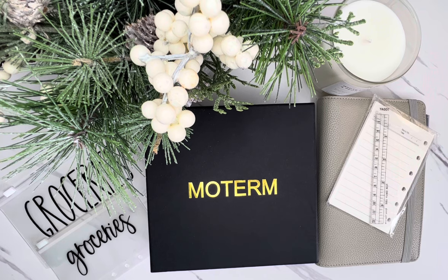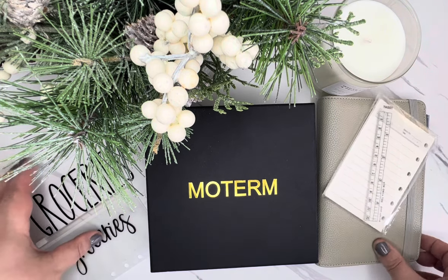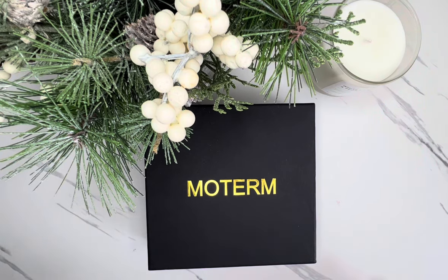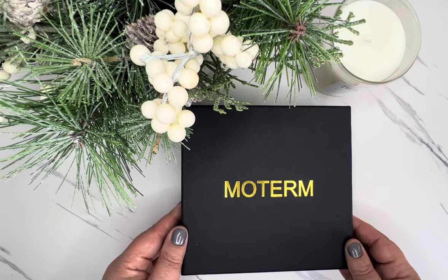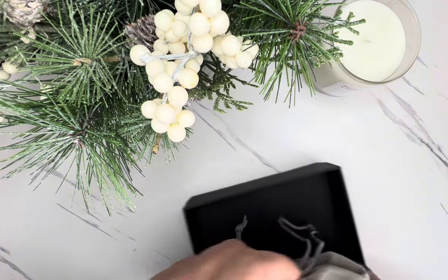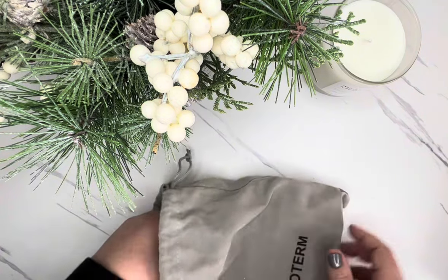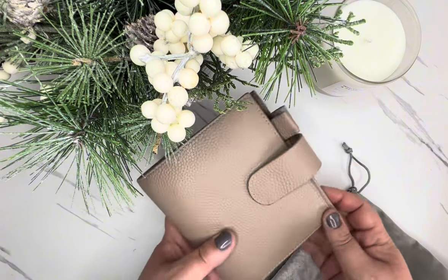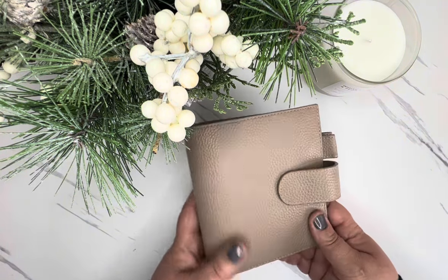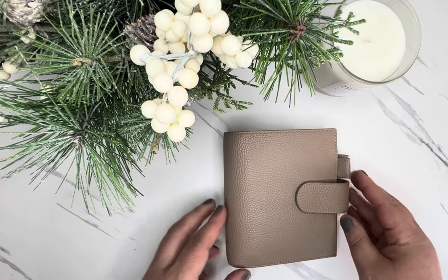I'm going to start by doing a quick unboxing of my new Moterm A7 binder wallet. I'm just going to move everything off to the side and show kind of everything that I picked up with this wallet and then some of the accessories. I did purchase it from Amazon and I can link it down below. It does come in multiple colors. I chose this taupe, kind of pebble leather style — it's so pretty. Maybe it looks taupe to me, but they had white, black, and croc style. I really thought this was more of a neutral that could go with everything.